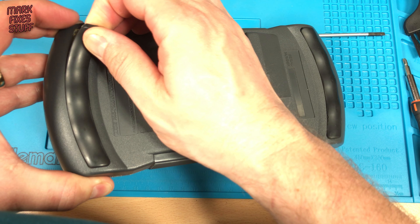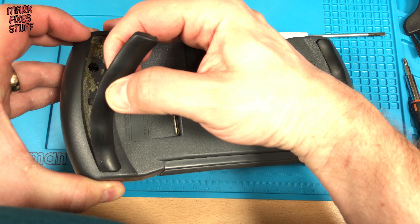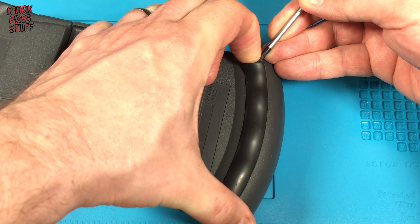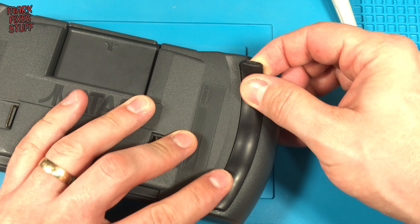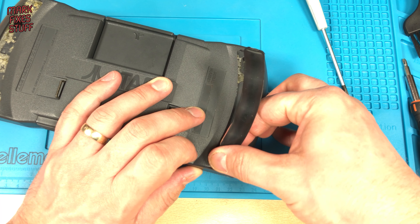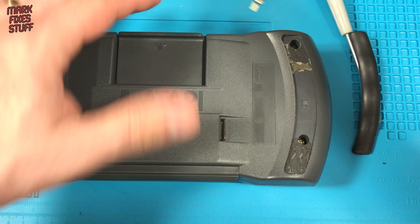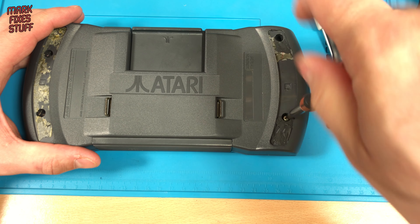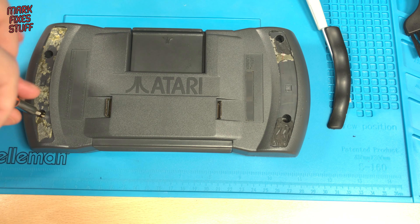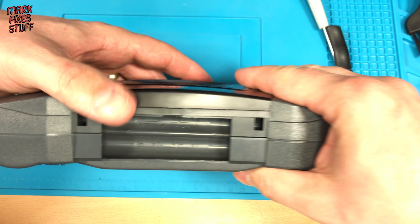If you're lucky enough to have rubber grips still on your Lynx 2, you'll need to gently pull them off. The grips are usually quite hard to remove. This one was even harder because someone had glued it down in the past, and it also looks like someone had tried to prise it off before me. There is a fifth screw hiding in the battery compartment.